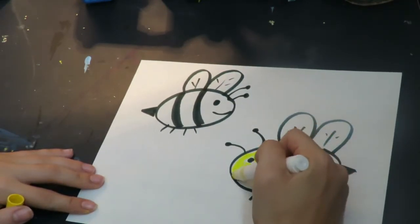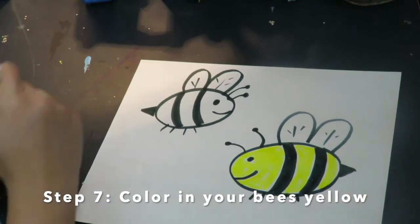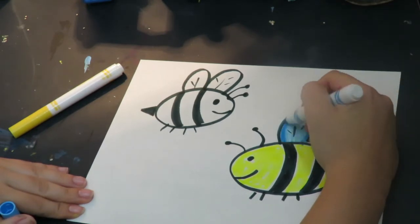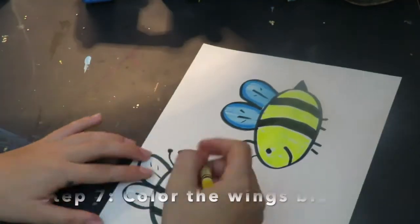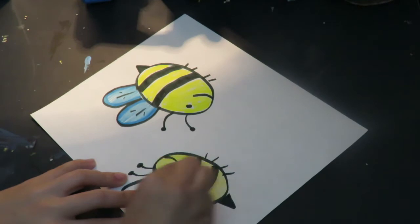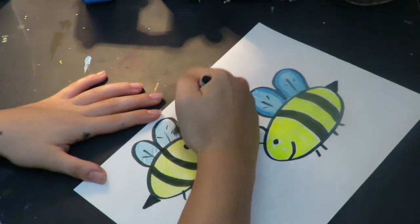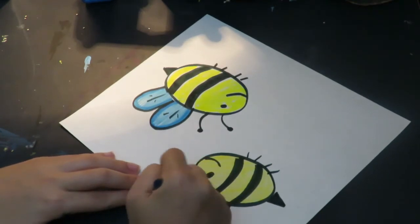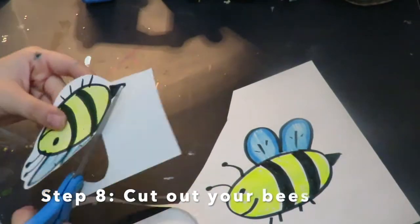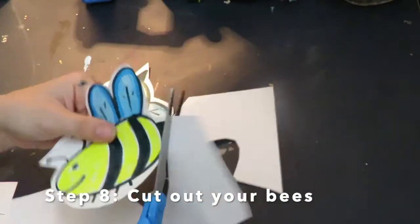Now I'm going to color in my bumblebee. One bumblebee I'm coloring in with marker, and my other bumblebee I'm coloring in with crayon. You can use any materials that you have to color in your artwork — you do not need what I have in my art studio, everybody has something different in their little art maker space. When I am done coloring my bumblebees, it is now time to cut them out. I like to start with a shape and then go back and cut around my bumblebee — I don't want to cut on the line, just around the line, so I don't cut off any important parts.